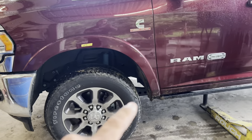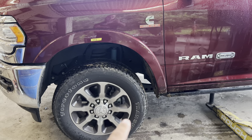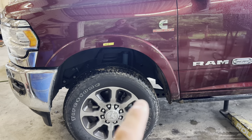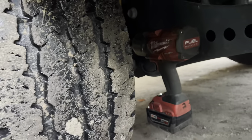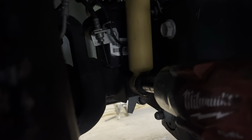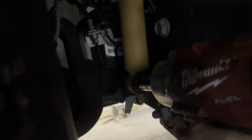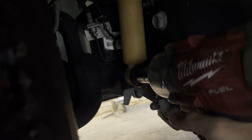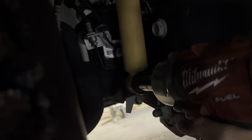First thing I'm gonna do is crawl under there and take the bottom of the shocks loose. I believe it's a 21 — just reach right up under here — that is a 21 and it's got a catch nut on the back, so you don't have to try to hold the nut on the back side. On this bolt when you put the new bolt in for the spacer you will have to get a wrench on it, but this one you don't.